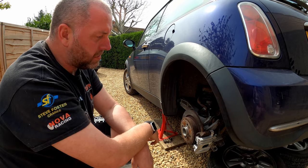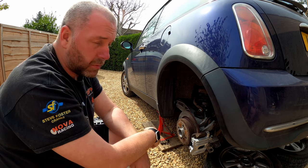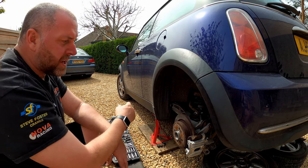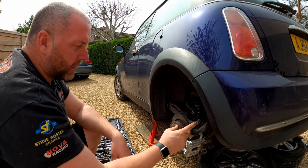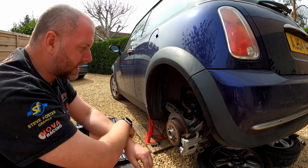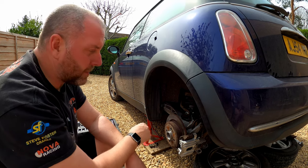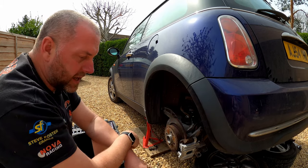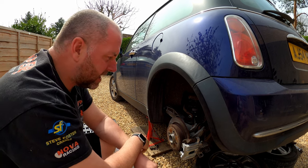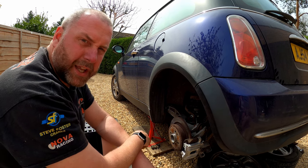What we need to do now is basically bleed the brakes through to get the piston into its full working position. Before I can bleed the brakes I want to install the caliper on the other side so we can bleed both at the same time. Then we can reset the position of the piston back out so it's pushing the pads out against the discs. We shouldn't have too much air to bleed out - just a little bit between where the hose clamp was and the caliper.